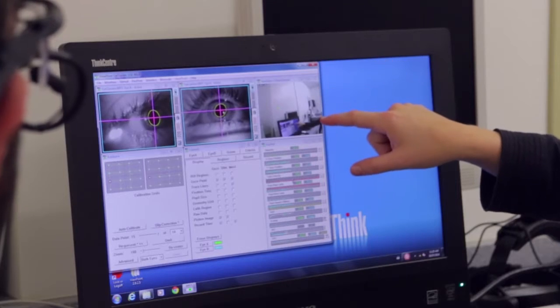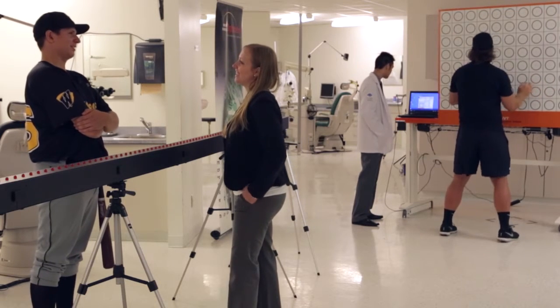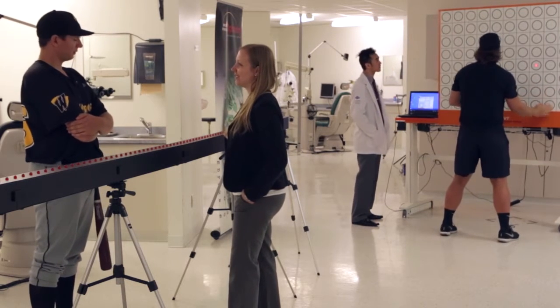Predominantly, the big thing I'm interested in is how we respond to moving targets, how we process the visual information from moving targets, and then from there, how do we make large whole-body coordinated actions in response to those targets. One of the areas that I work with is athletes, because athletes tend to deal with a lot of moving information when they play sports and they tend to move their whole body.